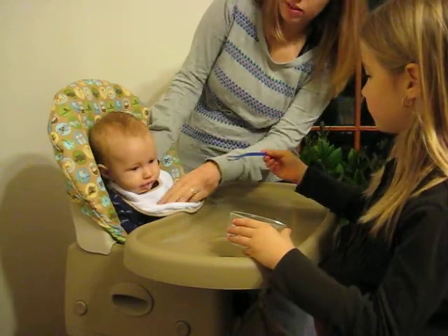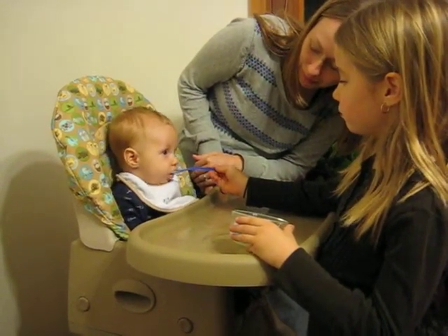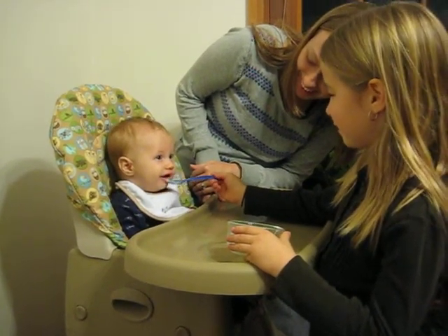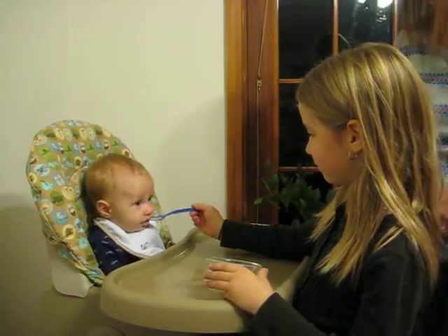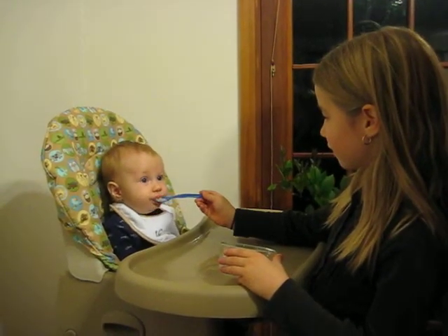That's a good bite. Is that good? Henry, good boy. See the food falling out? There you go, good. Good job. He looks like he likes it. He does like it, doesn't he? I like it.